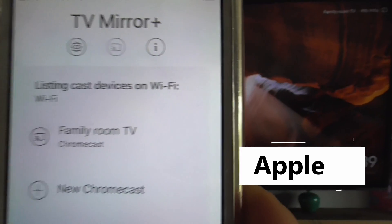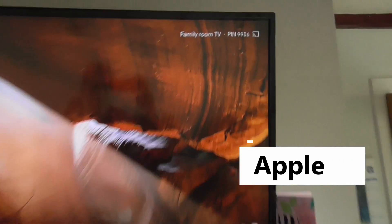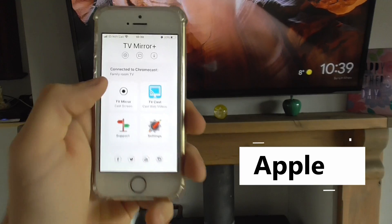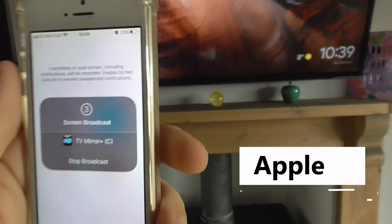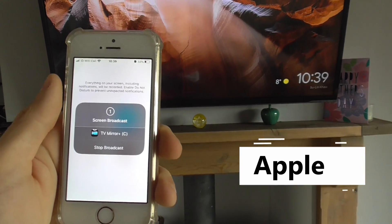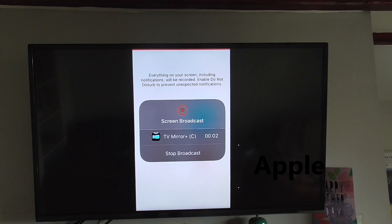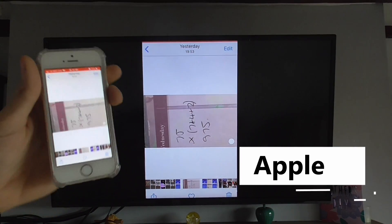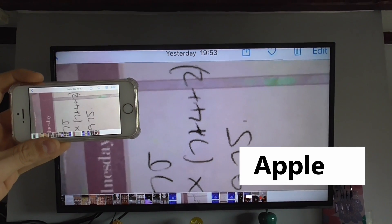On there you can see it also says Family Room TV as an option. So we simply click on that, click on Mirror TV, and Start Broadcast. It brings it up on the telly, and as you can see if you turn it landscape it will turn to full TV.